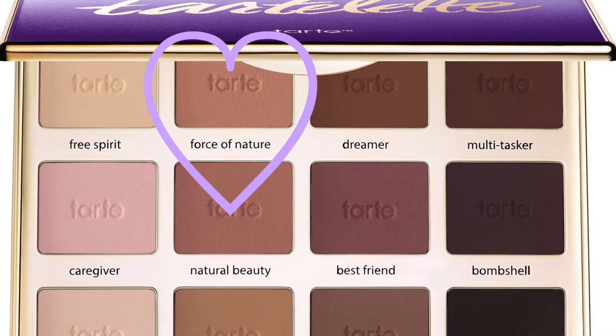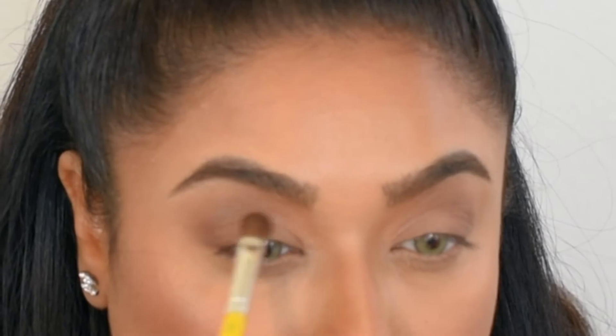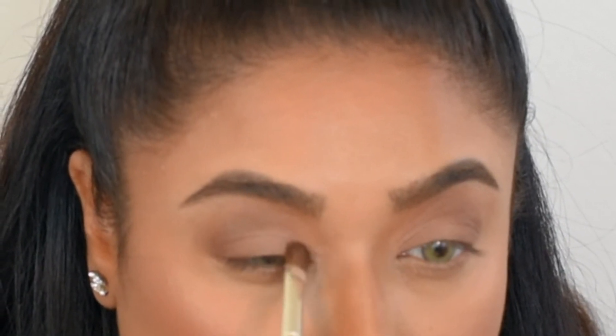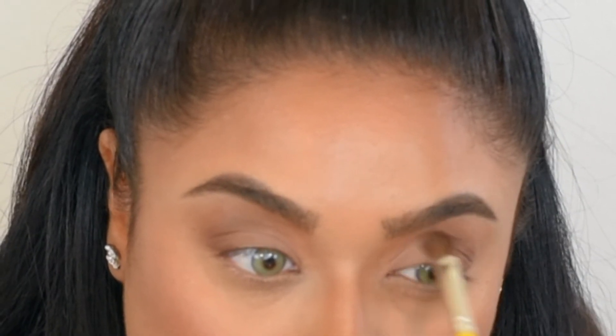The next eyeshadow I'm using is called Force of Nature and it has a cool tone to it. I'm only applying this on the inner third of my lids — it's just a matte, vanilla-colored eyeshadow. If you don't have this palette, you can use any dark brown eyeshadow, your bronzer as a transition color, and a face powder or any pressed powder for this shade.